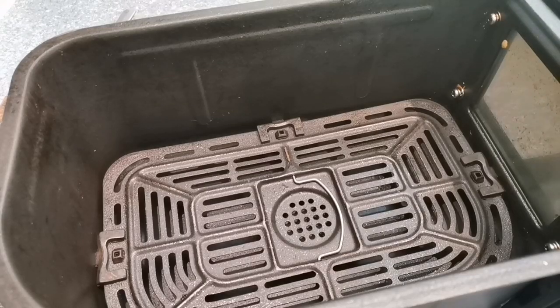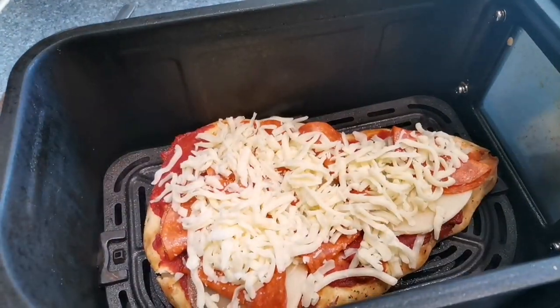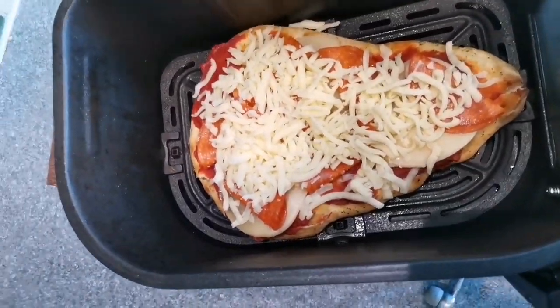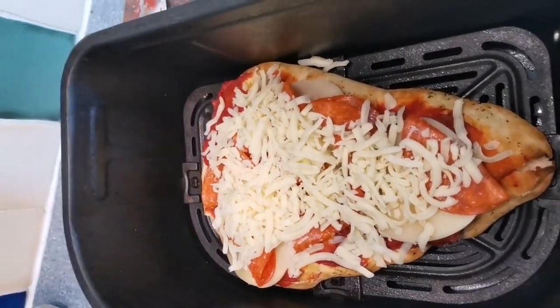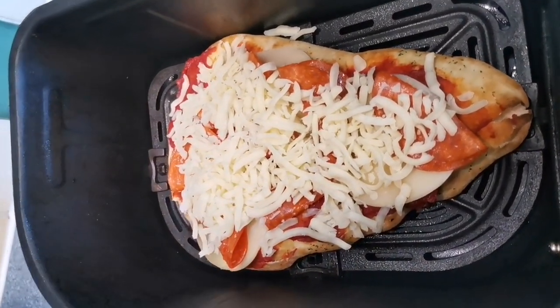She's ready to go in. These little naan breads — well, normal size naan breads — fit yeah, perfect in there. She's ready to go. Let's rock and roll. See what happens.